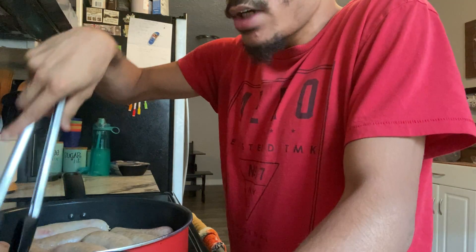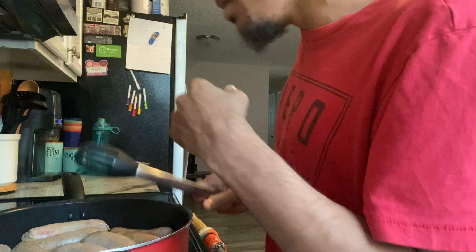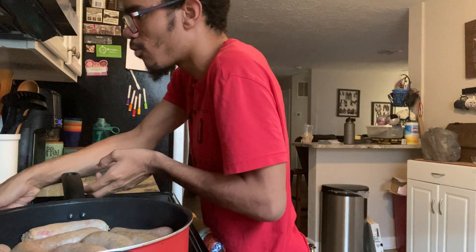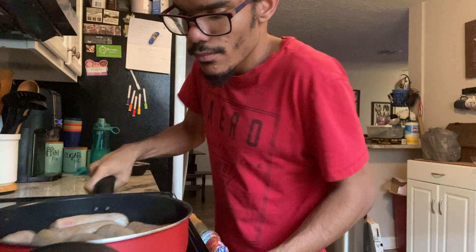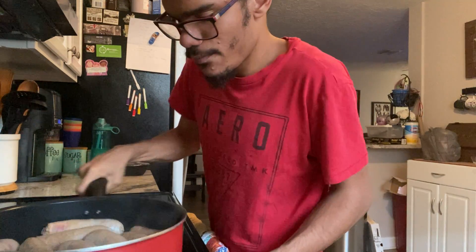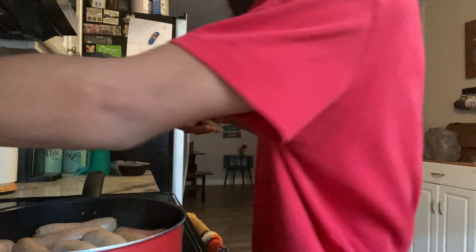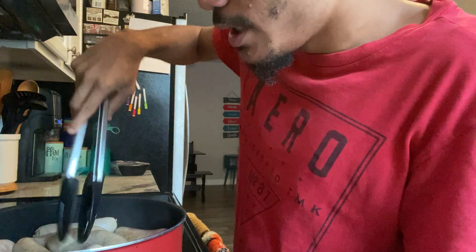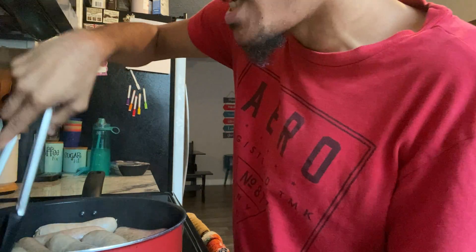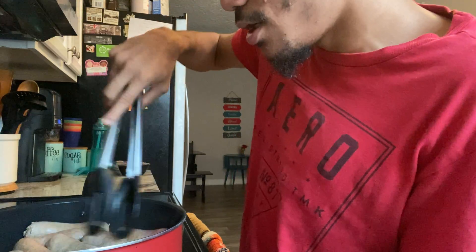Back to the recipe — the sausages are cooking, the peppers are doing great, cooking down and looking awesome. I'm flipping them so they cook evenly. They're browning pretty well — they look so good, they smell amazing.